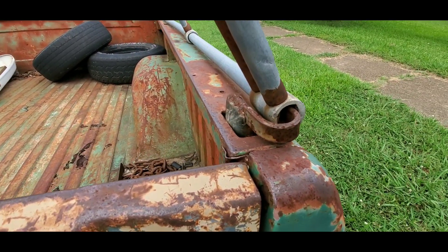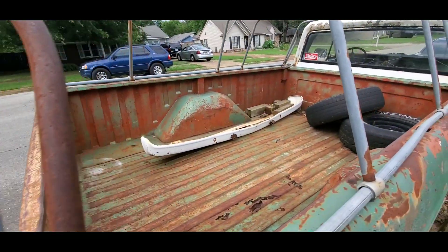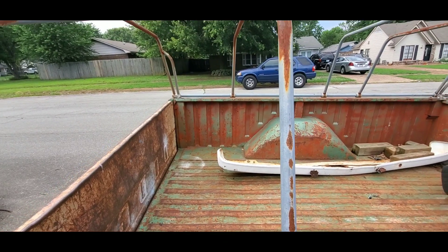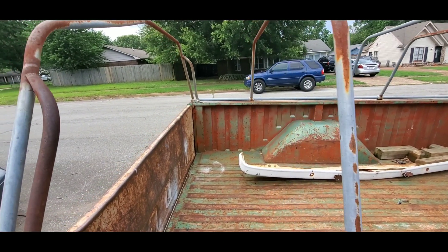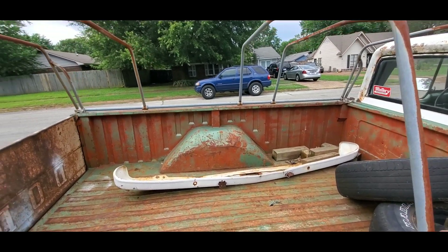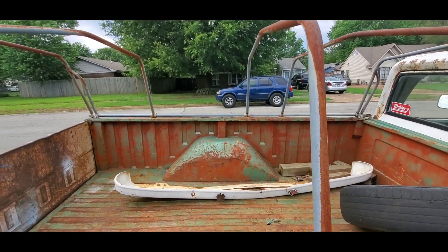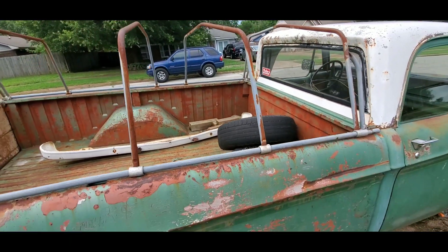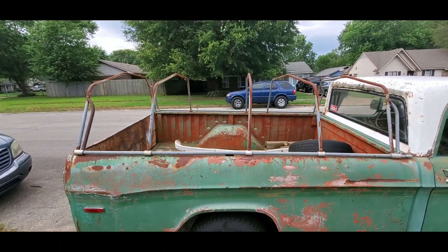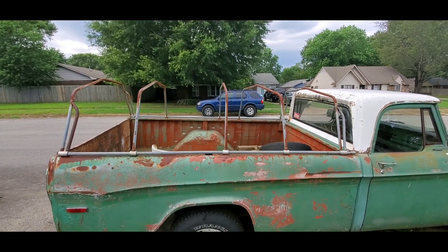It just goes into the bed corners on all four corners, and these actually slide, so they're adjustable in position. I try to keep them even — need to move that one over a little bit. Yeah, it's nothing special, but it's something I had that I've never seen before, and I loved it as soon as I saw it.